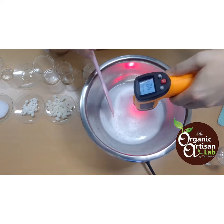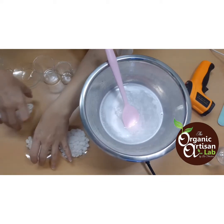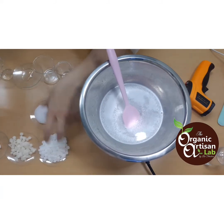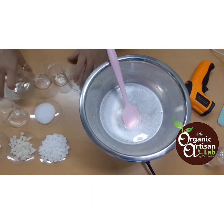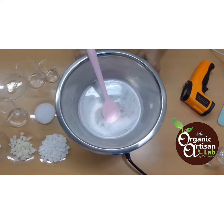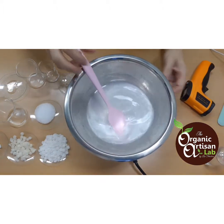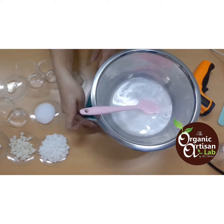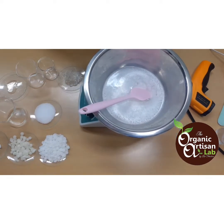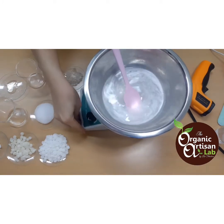Right now we're at 40 degrees Celsius. We can now add all of our Phase B ingredients, because we will allow our Phase B to become milky-looking before we use the homogenizer. So while we're waiting for this to warm up, let's go through the Phase B ingredients.